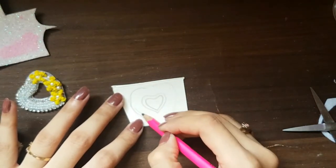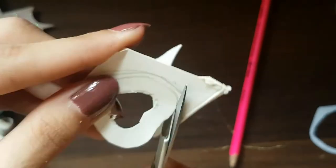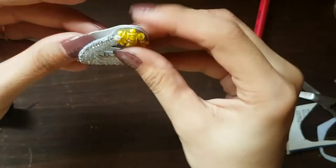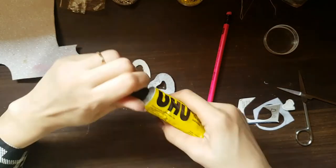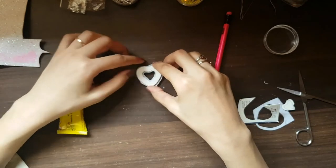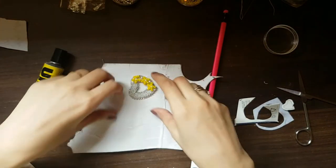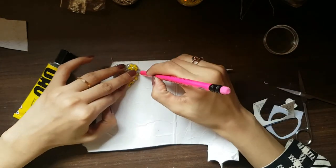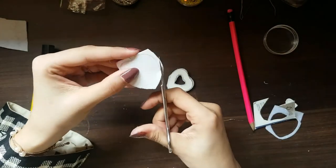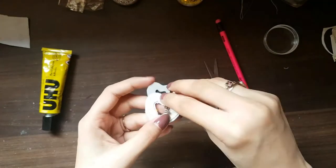You can draw the design on a card sheet and then cut it. The card sheet is hard so your jewelry will be stiff. I use UHU glue; if there is another glue, you can stick with that — no problem. For the base, you can use felt or a glitter formic sheet, though the formic sheet is a bit difficult to handle. You can also use a leather sheet.